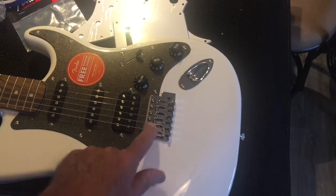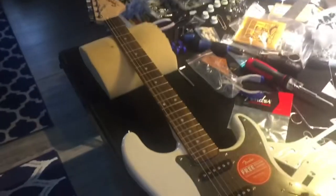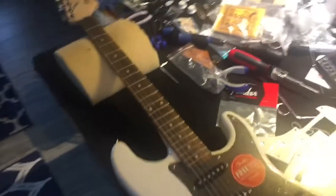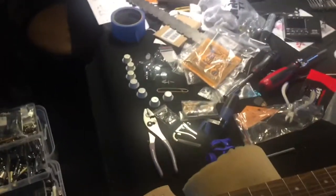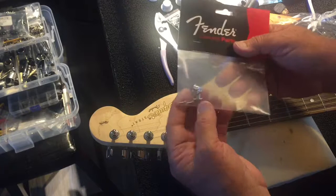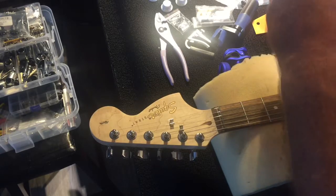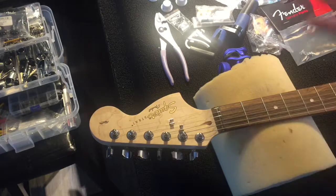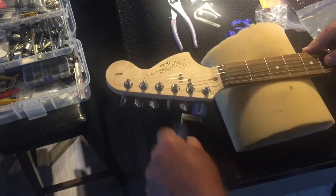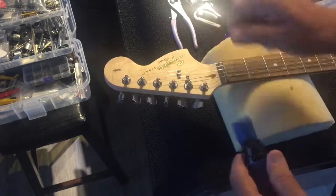Down here is where you adjust the height of the strings and we'll do that after a while. The first thing we're going to do is take the strings off and replace the pick guard. We'll check everything for tightness — make sure all the screws are tight, the tuners are tight. We're going to replace the string trees and put some new Fender Beta string trees in. These hold the strings down better than the goofy ones it comes with. We'll put the wrench back in the bucket and take the strings off with the Super Magic String Unwinder.